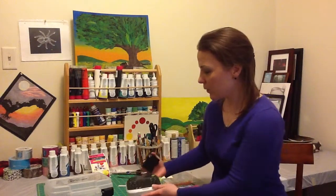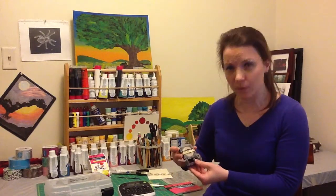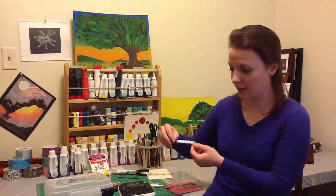The kit comes with ribbon cartridges — there's a gold ribbon and then a darker blue, almost like a navy blue ribbon. The gold off-whitish ribbon prints with black ink, and the navy ribbon prints with gold ink.